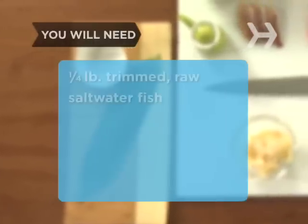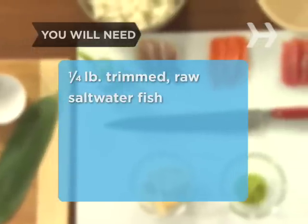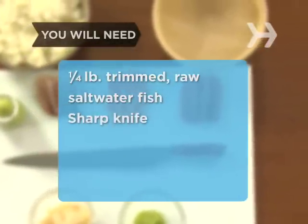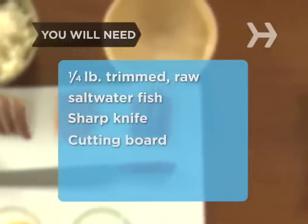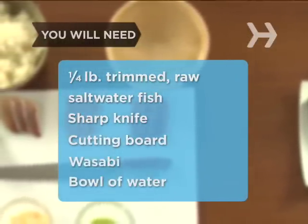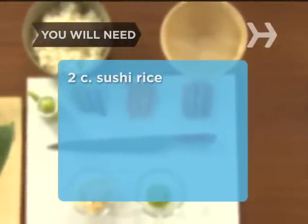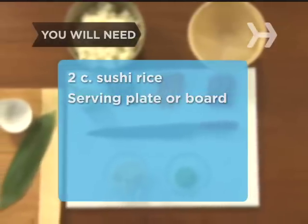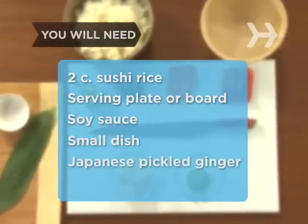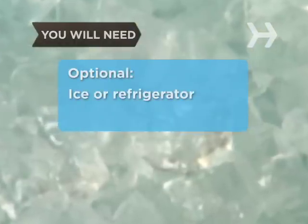You will need at least a quarter pound of trimmed uncooked saltwater fish, such as wild king salmon, yellowtail, or bluefin tuna, a sharp knife, a cutting board, a dollop of prepared wasabi, a bowl of water, two cups of prepared sushi rice, a serving plate or board, soy sauce, a small dish, some Japanese pickled ginger, and some ice or a refrigerator.